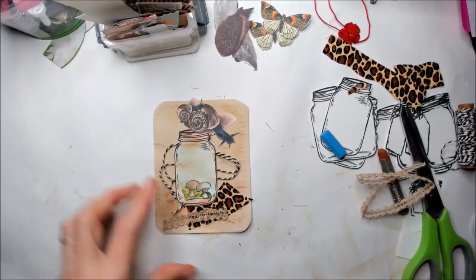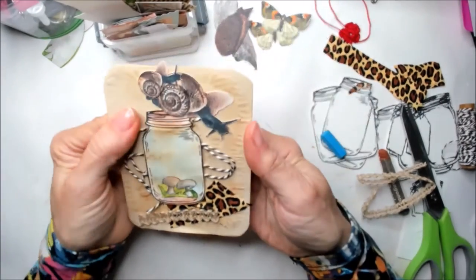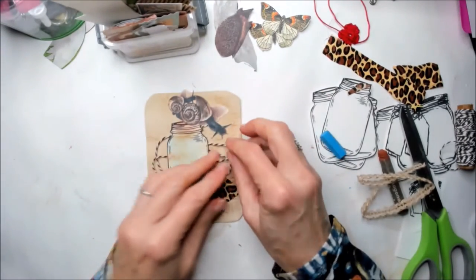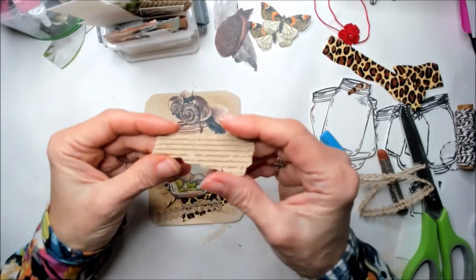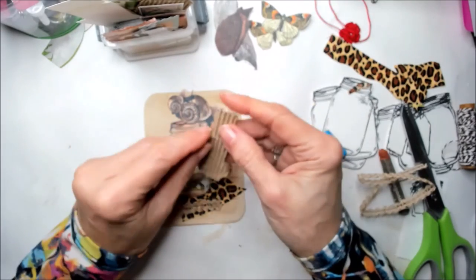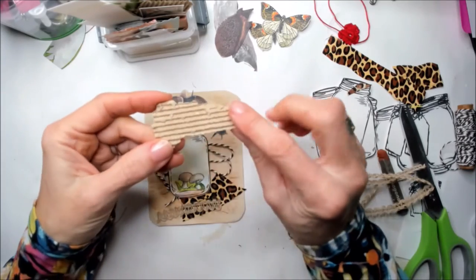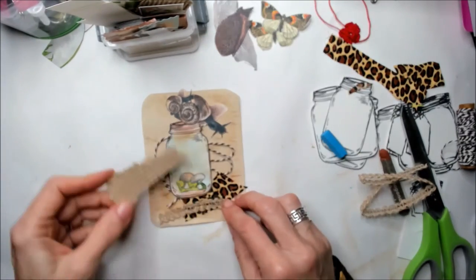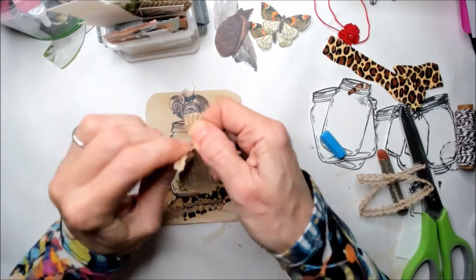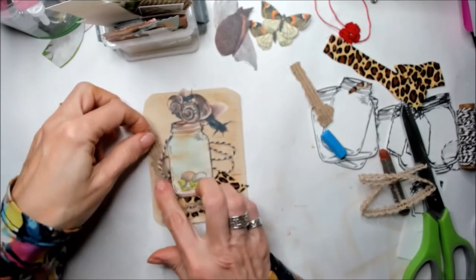That looks really nice. I'm going to add something else and a little bit more texture. This is just a piece of cardboard where you take away the cover — it's like a sandwich. You take away the first layer and you get this nice texture in the middle. I'm going to place it on one of the sides of the mason jar. I love this one, so it's going to go there.